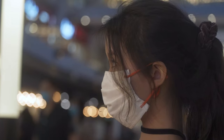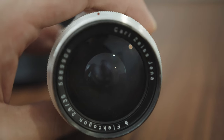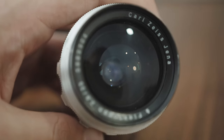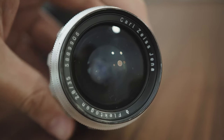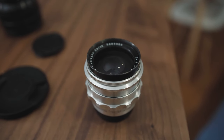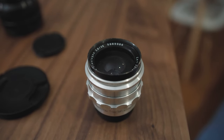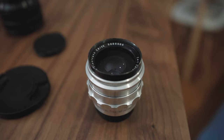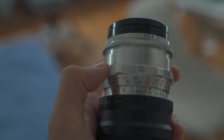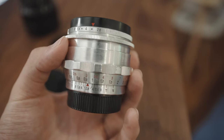This lens is awesome — the build quality is wonderful and the design is stunning. Chrome body, chrome aesthetics. I know you hipsters love it and I do too — maybe I am a hipster, but who knows. It's a wonderful little lens in terms of design and I absolutely love it. But apart from that, how does it shoot? Well, you're going to need an adapter to use it with any modern camera, and it doesn't have stabilization or autofocus.